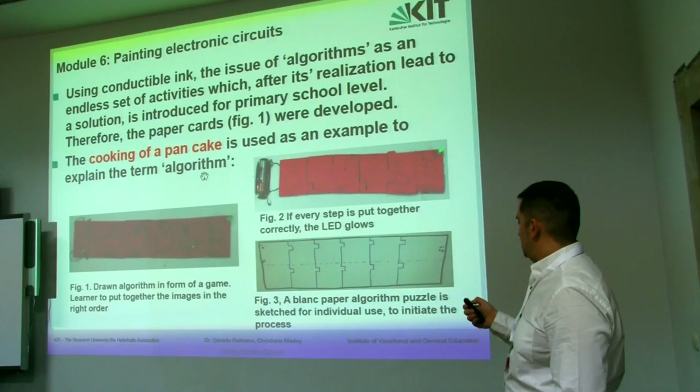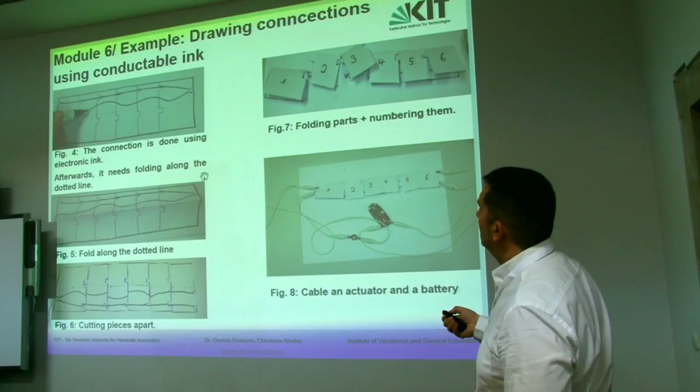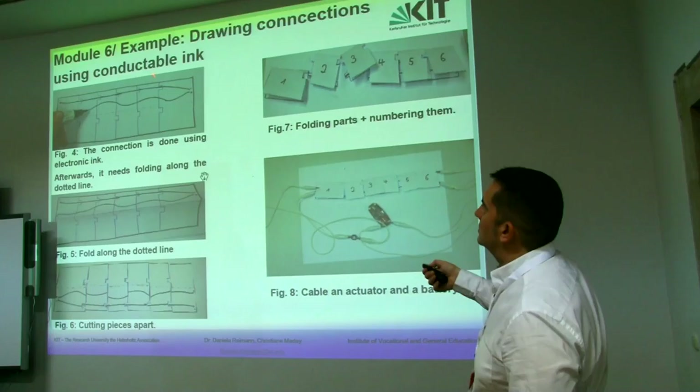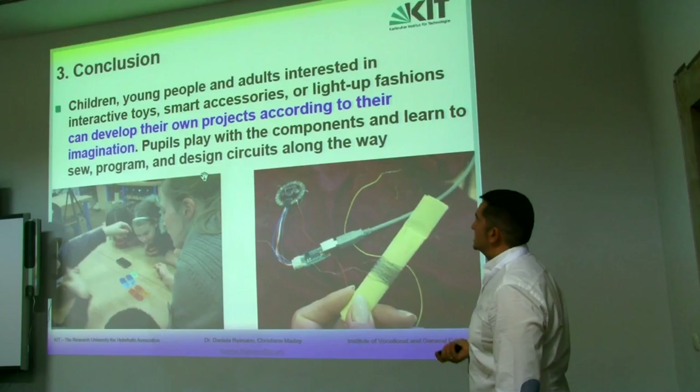Module 5 is the development of a project, a specific project which involves testing elements and Arduino. And finally, Module 6 is painting electronic circuits with the idea of drawing the connections using conductive ink.